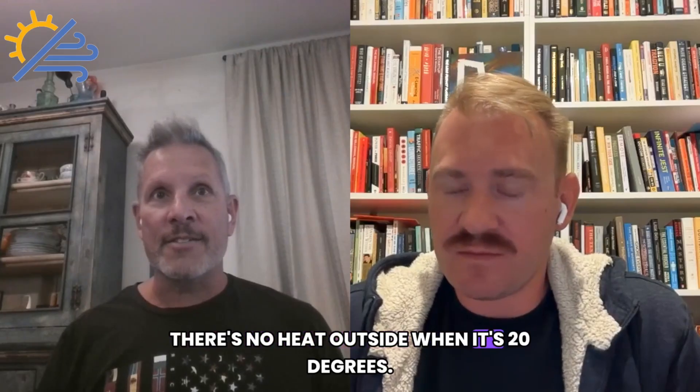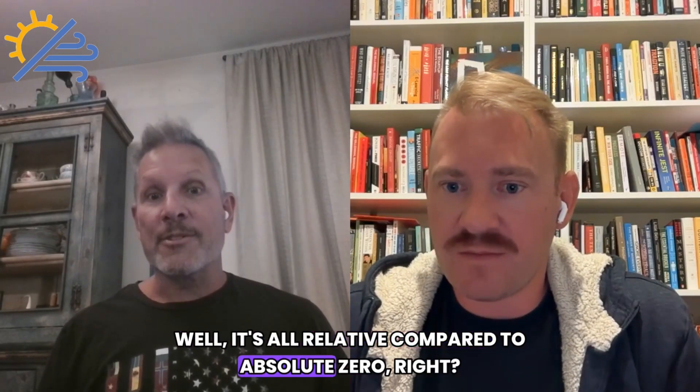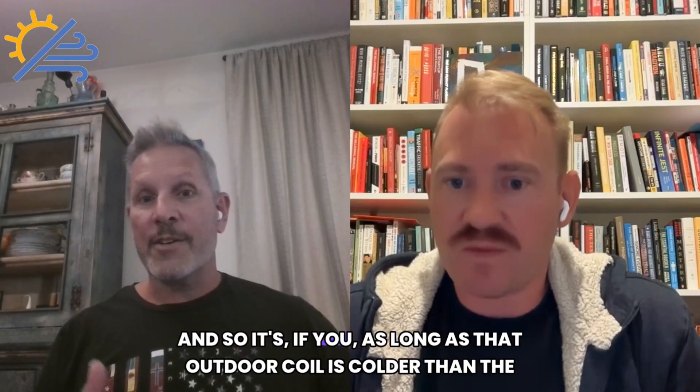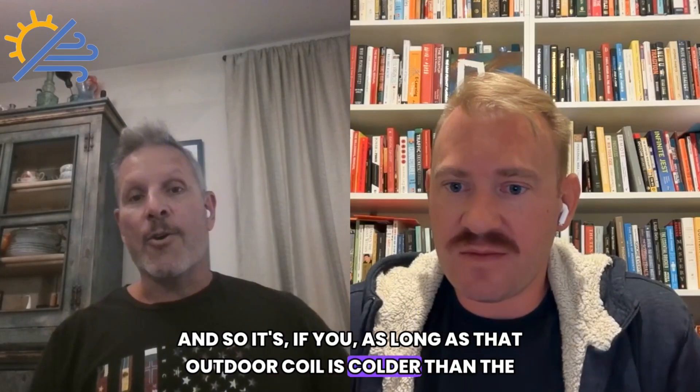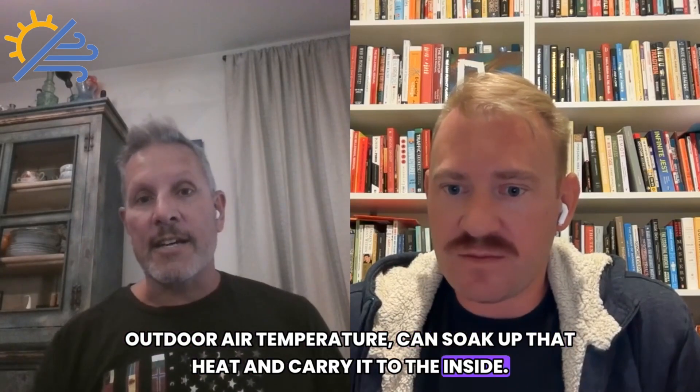People ask how heat pumps work — there's no heat outside when it's 20 degrees. Well, it's all relative compared to absolute zero. As long as that outdoor coil is colder than the outdoor air temperature, it can soak up that heat and carry it to the inside.